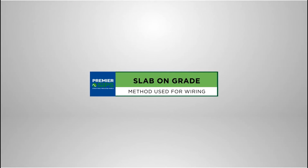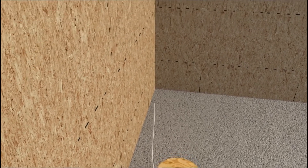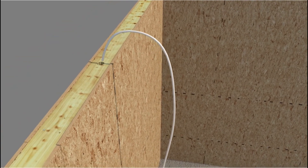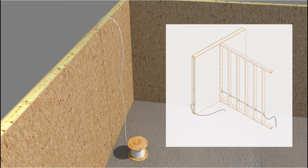Electrical wiring of SIP walls constructed over slab-on-grade foundations is accomplished from the top of the SIP wall. Electrical wiring can now be run from the top of the SIP wall or through intersecting interior partition walls into switch, receptacle, and fixture boxes cut into the SIP walls, as shown earlier in this video.